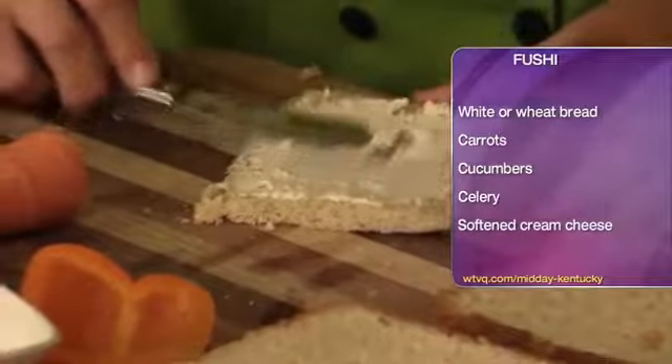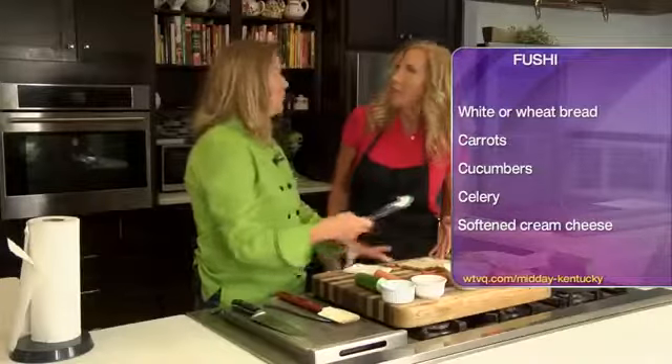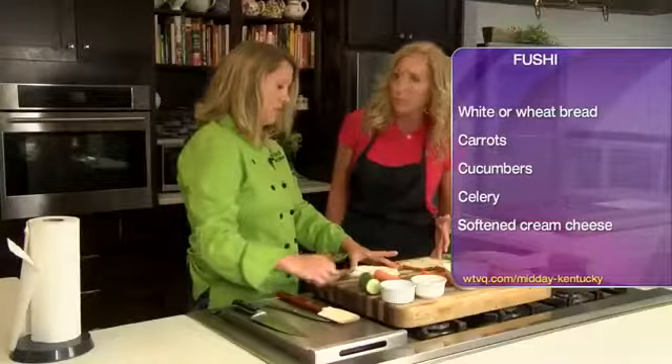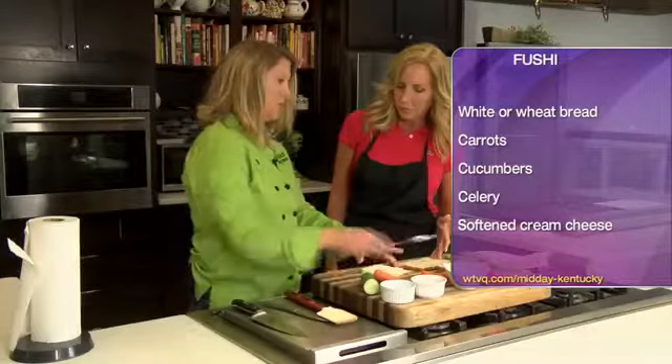It's spreading really nicely too. And you don't have to use — some schools are peanut-free or nut-free. That's a big challenge too. You might not want to use peanut butter on this, but you could if you're allowed to. But this is totally safe for anybody. So this is that boursin cheese and we're just spreading it on the bread.